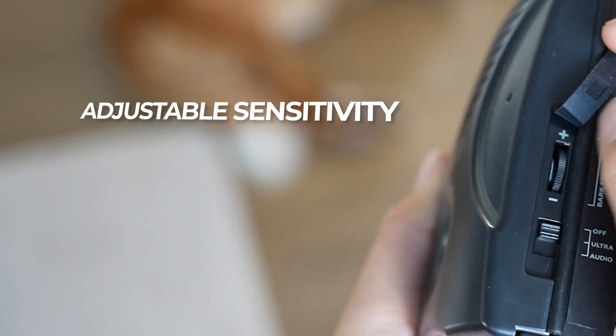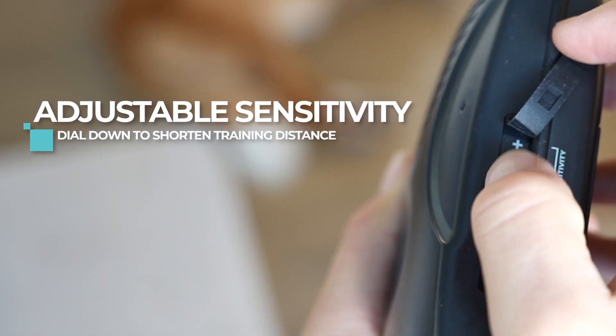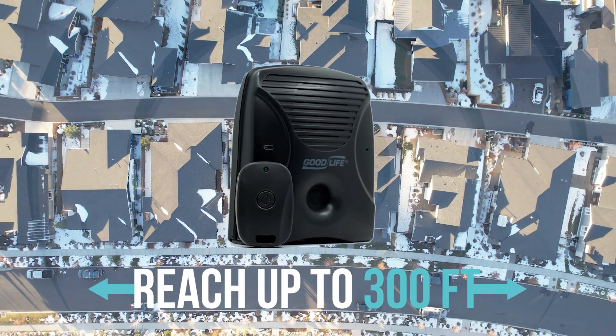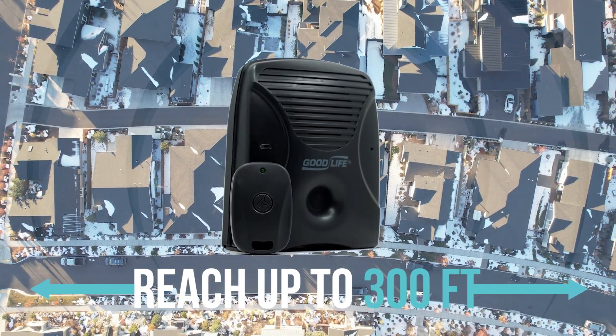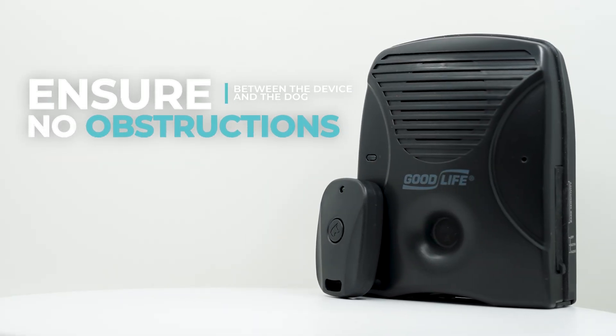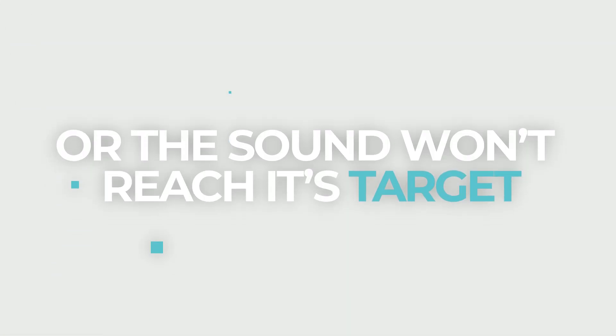If your dog is closer, adjust the sensitivity dialed down to shorten the training distance. For faraway neighborhood dogs, use the included remote control to reach up to 300 feet. Make sure there are no obstructions between the device and the dog, or the sound won't reach its target.